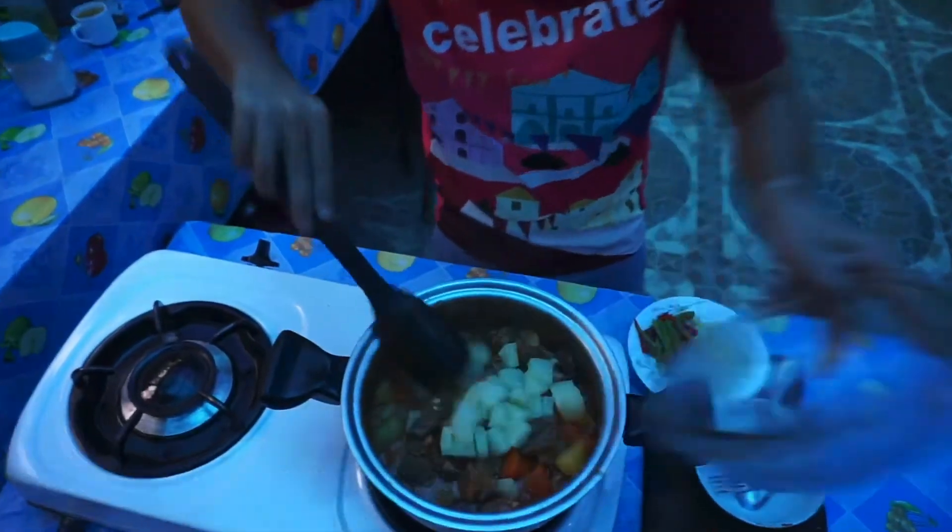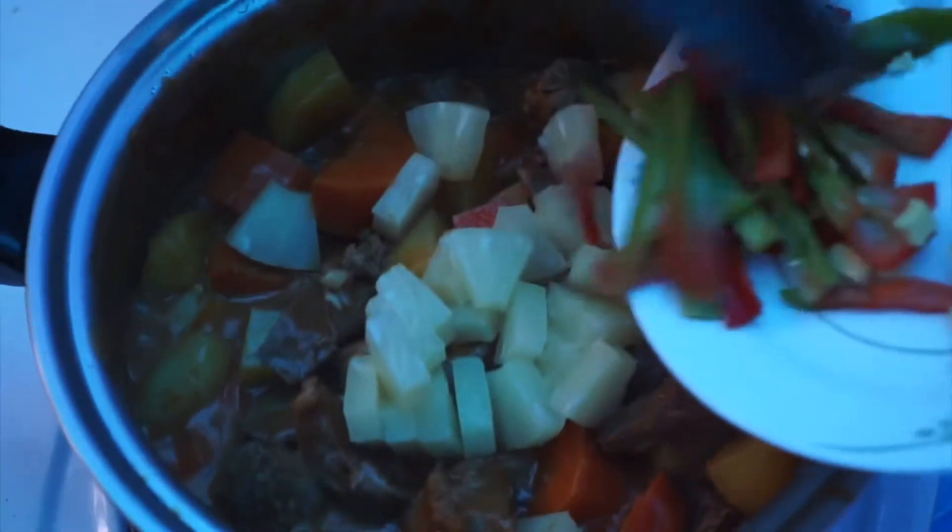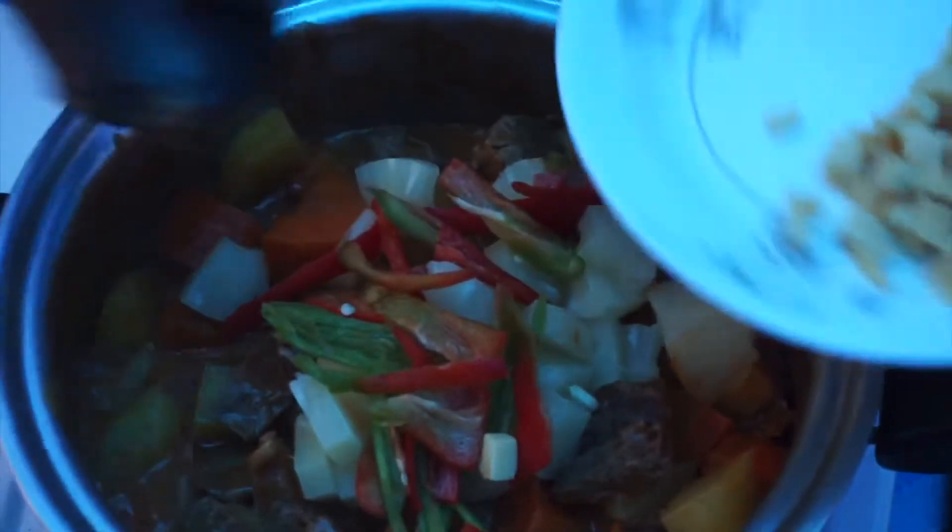Pineapple slice, bell pepper, and for cheese lovers — cheese.